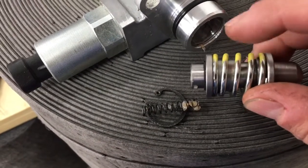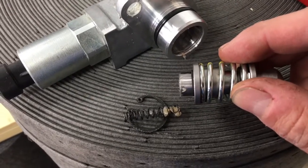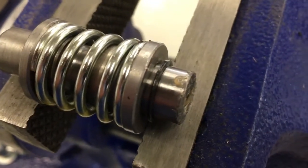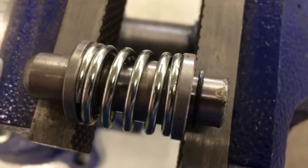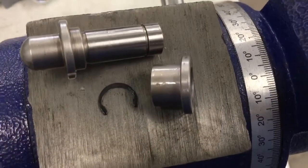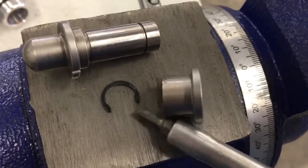Then we're going to take a little bit off this spring to give it less tension so we can overpower it — manhandle it basically — to go into reverse. The easiest way to get that black snap ring off is to put the whole assembly in the vise and squeeze it down a little bit. You'll see you get a little bit of gap there, and now you can easily pull that snap ring off and get access to the spring. Those little snap rings tend to go flying, so just be aware of that.